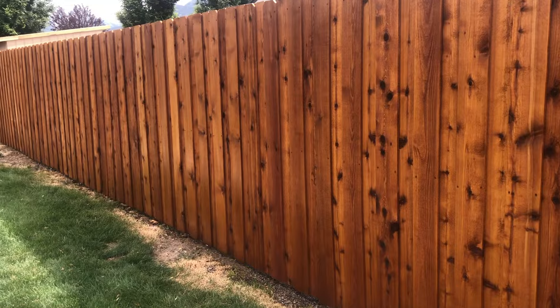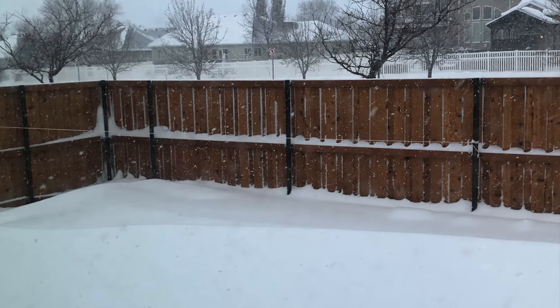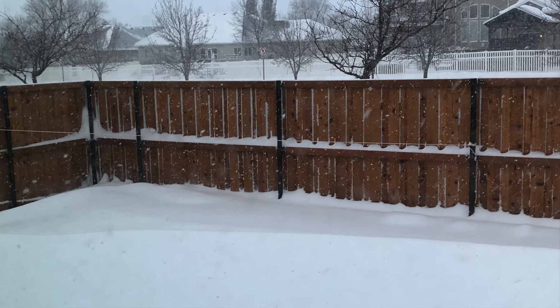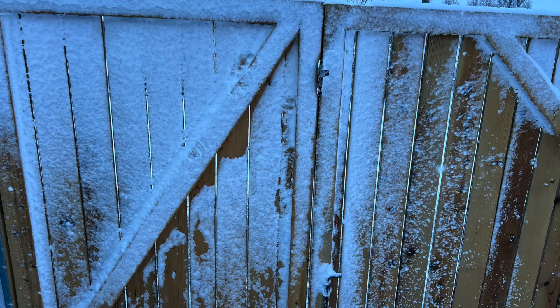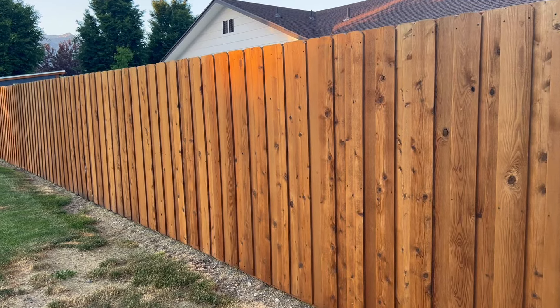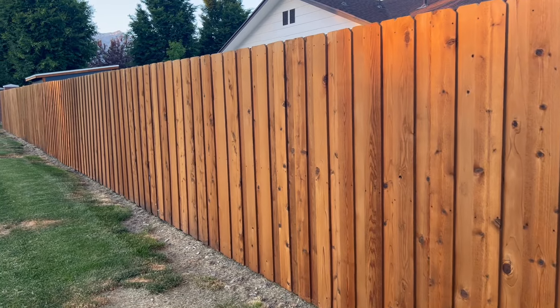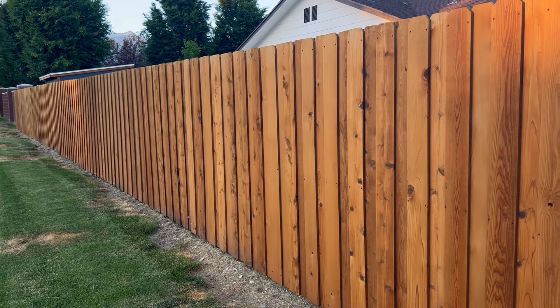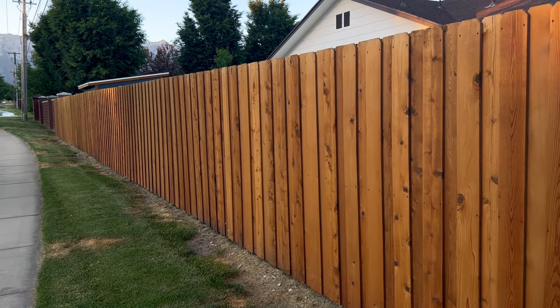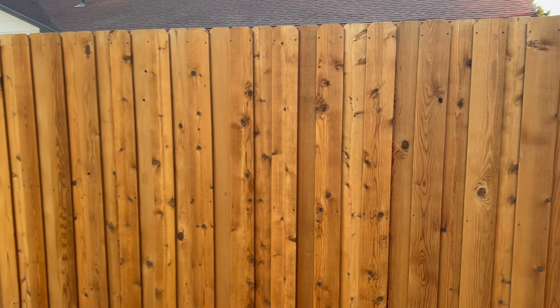I'm in Utah and the last two winters have been two of the snowiest in years. We've also had a lot of rain, so it's definitely been put through the ringer a little bit. But here is a shot of the fence now, over two years after staining it — it's definitely lightened up a little bit, but not a ton by any means.